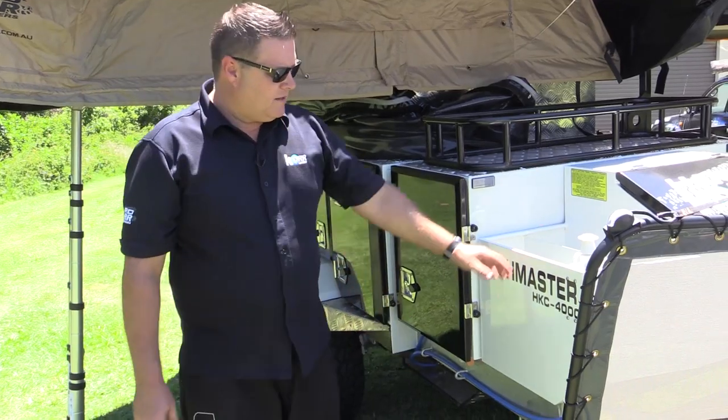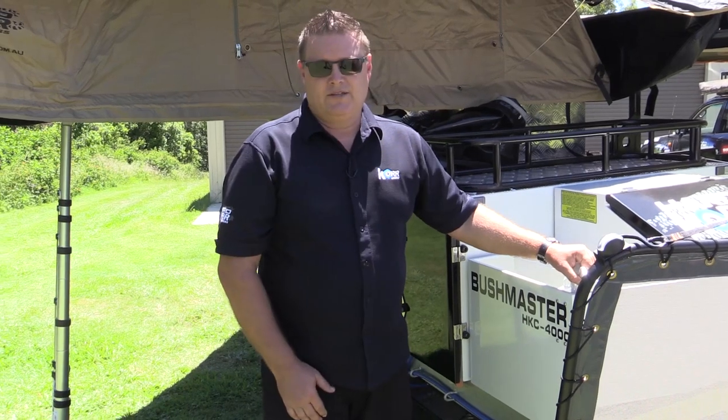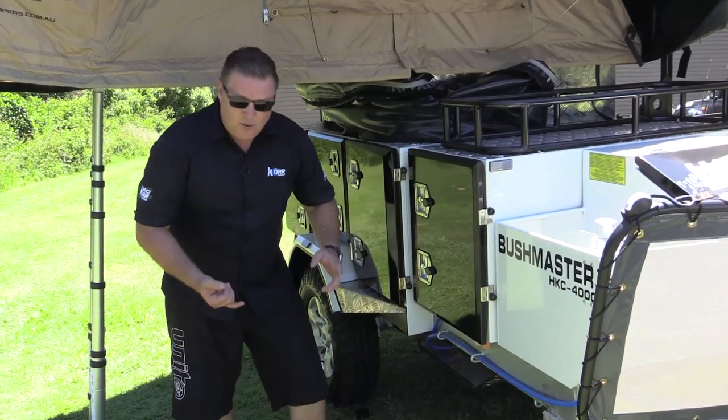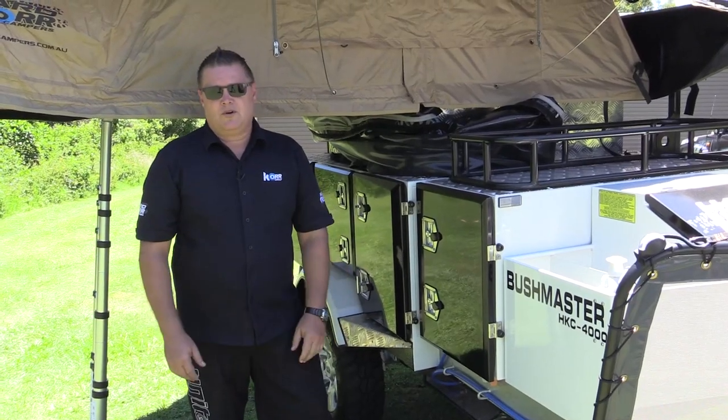Other features on the trailer: a hand pump for when you're finished setting up or packing up and you just want to wash your hands nice and quick and easy. There's also a shower point on the chassis rail so you can either hook up a hose to hose the kids off, get the sand off them, or hook up a hot water on-demand shower.